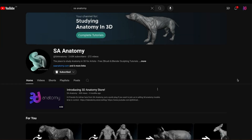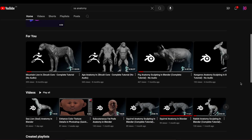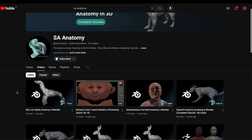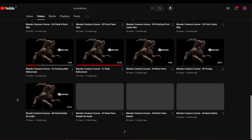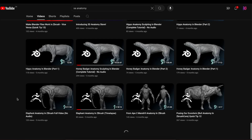Five years ago we decided to focus on human and animal anatomy — sculpting in ZBrush and Blender. If you don't know who I am, I'm Adrian from aceanatomy.com. Welcome to this channel where we share our entire process of how you can make your own 3D anatomy models.